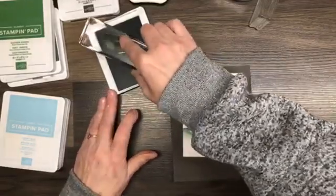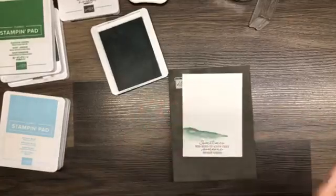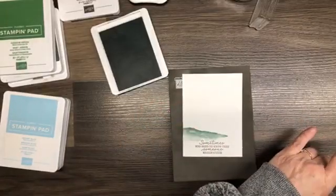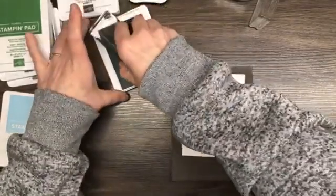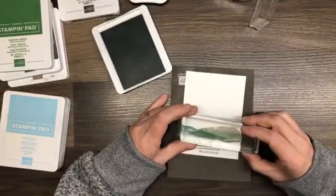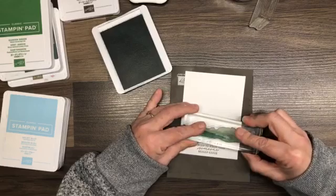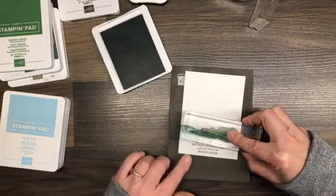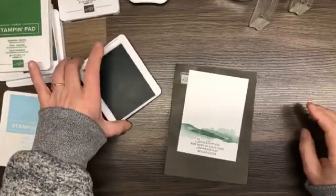I'm going to do it one more time and turn this upside down — oops, I got ink all over my block, let's take care of that before I make a mess. Then I'm going to turn it around and do it again right side up. All right, I'm happy with that.